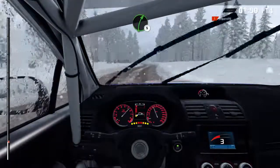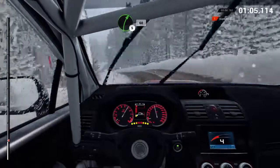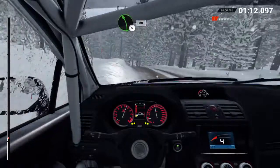Right five, and left three, through dip, sixty. Right five, bump, sixty. Right five, dip. Left five, long, crest. And keep right over crest, eighty.